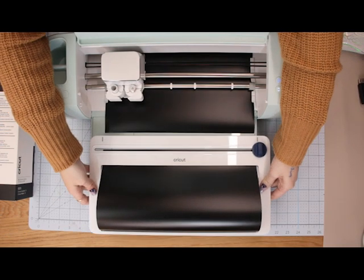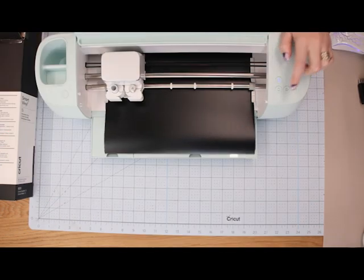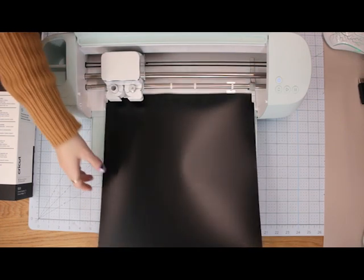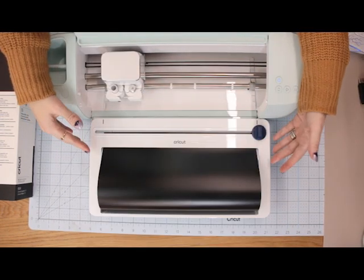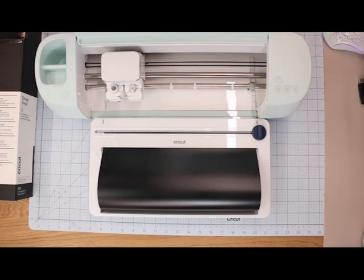I can move the roll holder out of the way and then unload the machine, and it's left nice and neat in the roll holder.